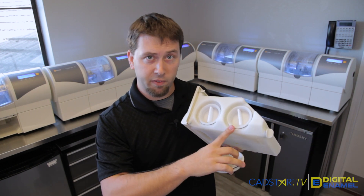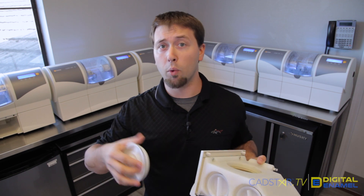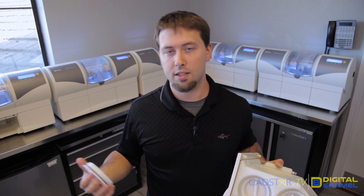Here you can see two filters. If you have only one filter, that's fine. Your provider will help make sure you get the right one for your MCXL, whether it's an MC, MCX, or an MCXL.